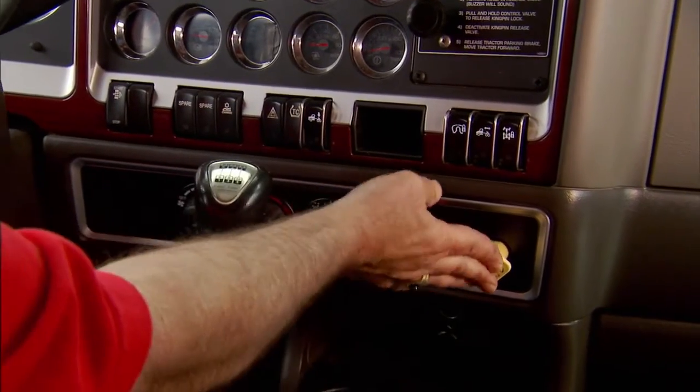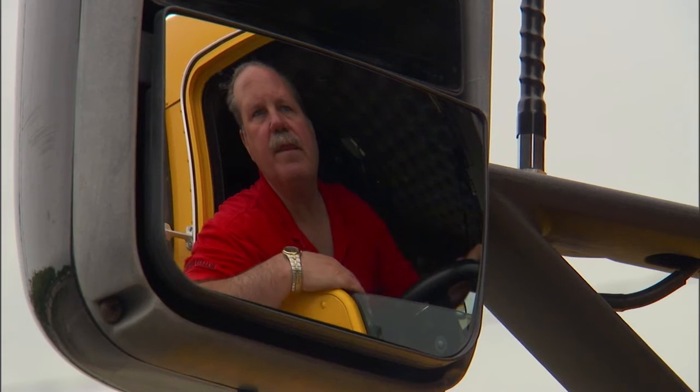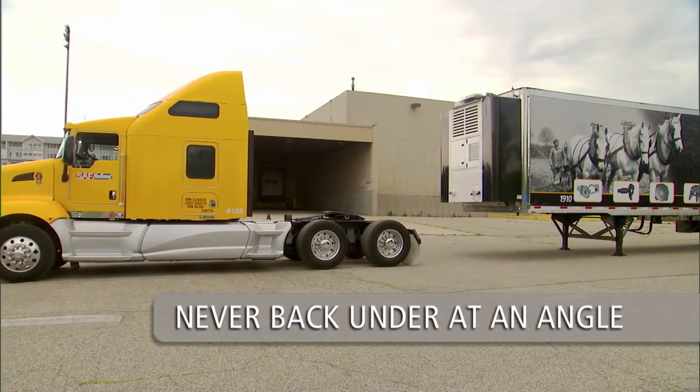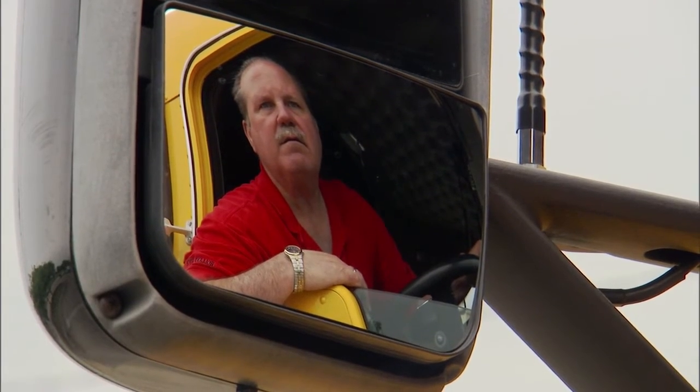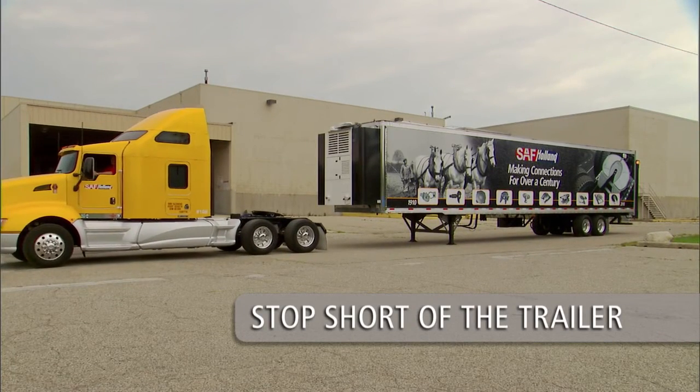Line up the tractor with the trailer using the side view mirrors. Be sure the tractor and trailer are in a straight line — never back under at an angle. You could push the trailer sideways and damage the landing gear. Back up slowly and stop short of the trailer. Do not back under the trailer yet.